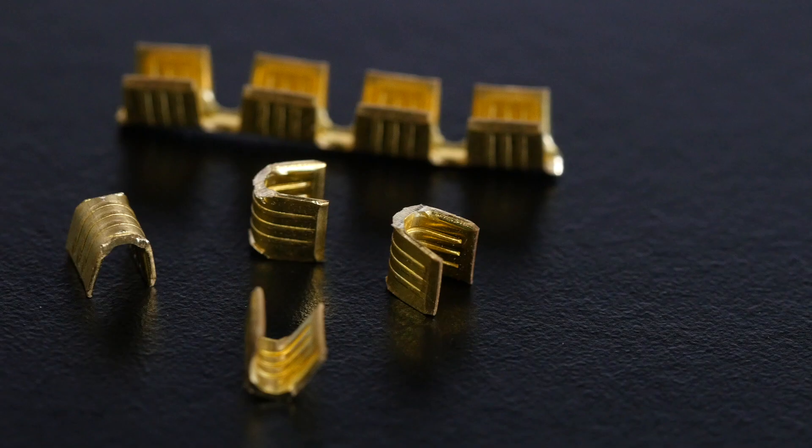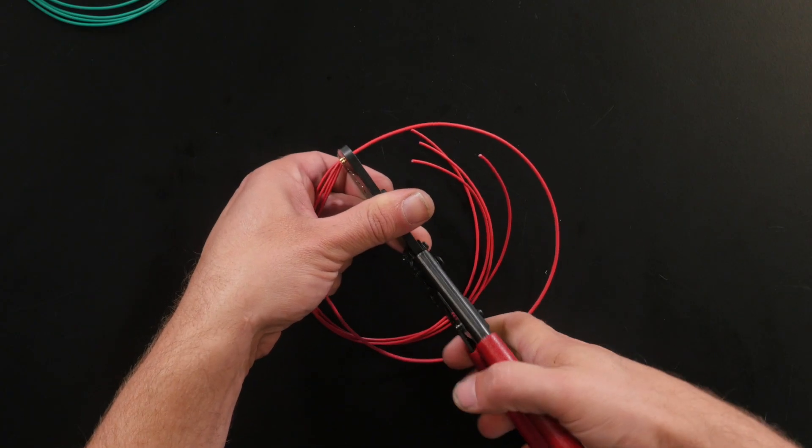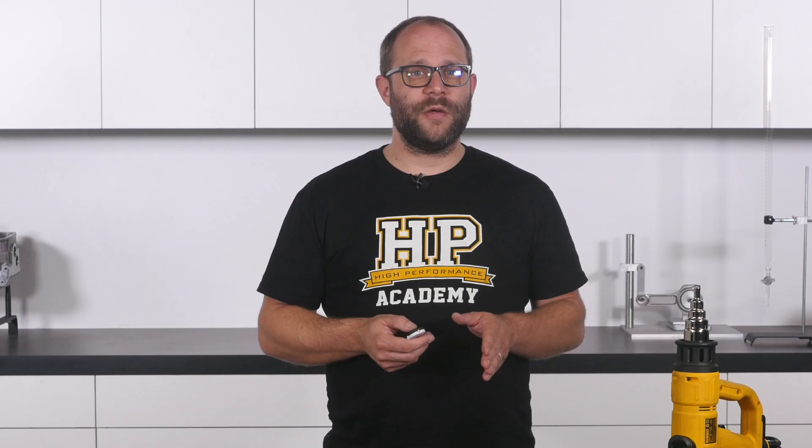The term splicing refers to using an open barrel crimp connector to join one or more wires in our wiring harness together. This could be breaking out a single 18 AWG wire into four 22 AWG wires that provide power to the injectors on a four cylinder engine, or taking the single sensor ground pin from an ECU out to the multiple sensors in the engine bay that require it. No matter how basic the EFI wiring harness you're building is, you will almost certainly have to perform multiple splice joins during its construction.